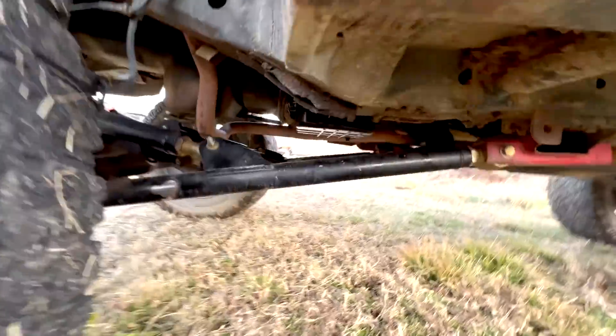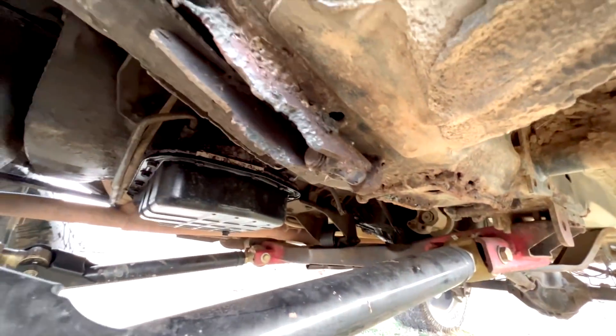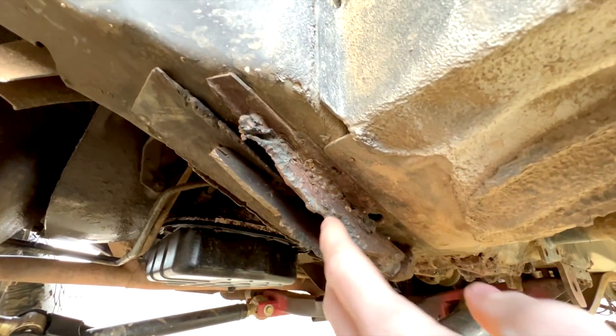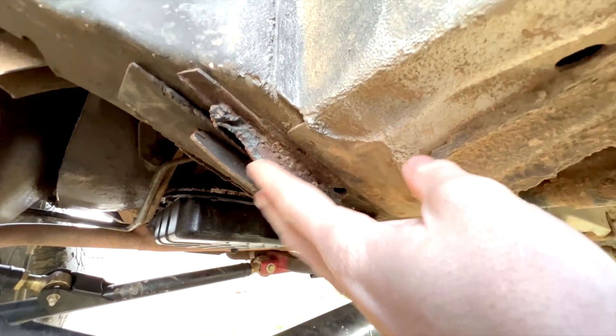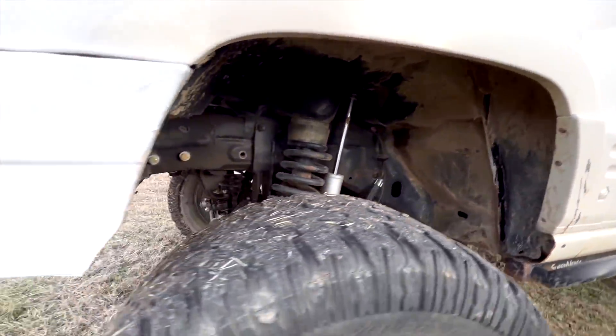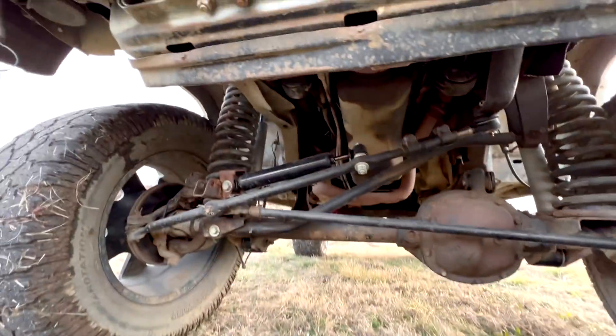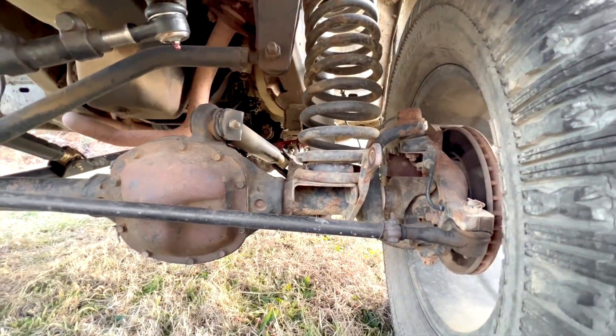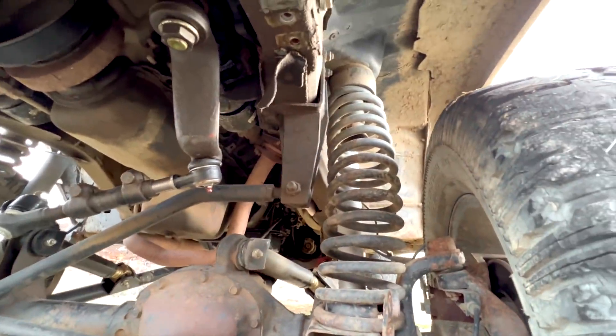You've got this random bolt here where they cut off the factory arm — I don't know why that bolt's there. Up front, the seller said it needs ball joints and a tie rod, but I think it needs a lot more than that.